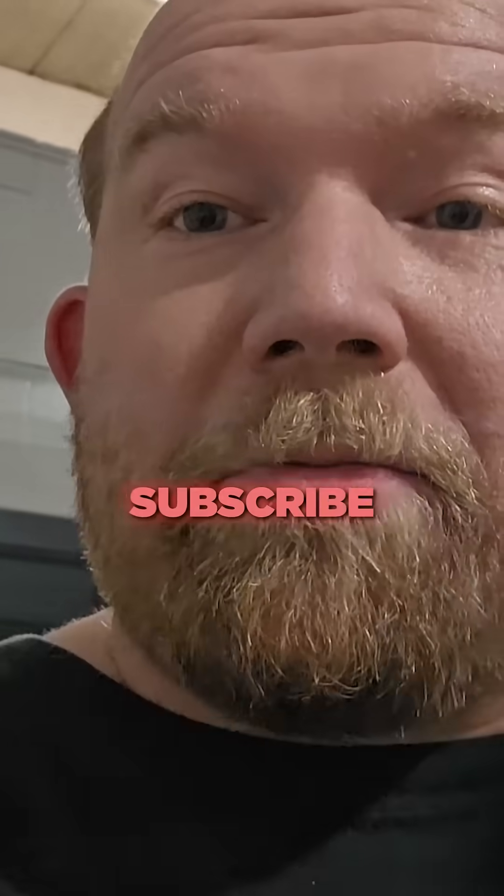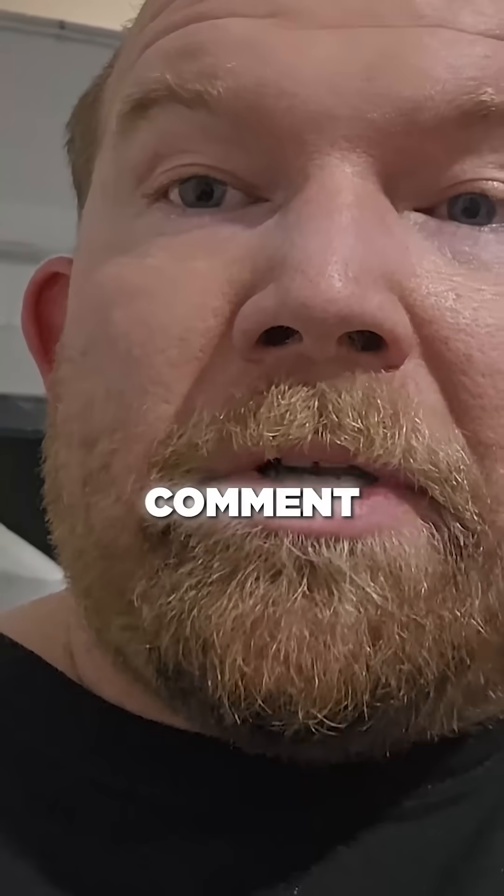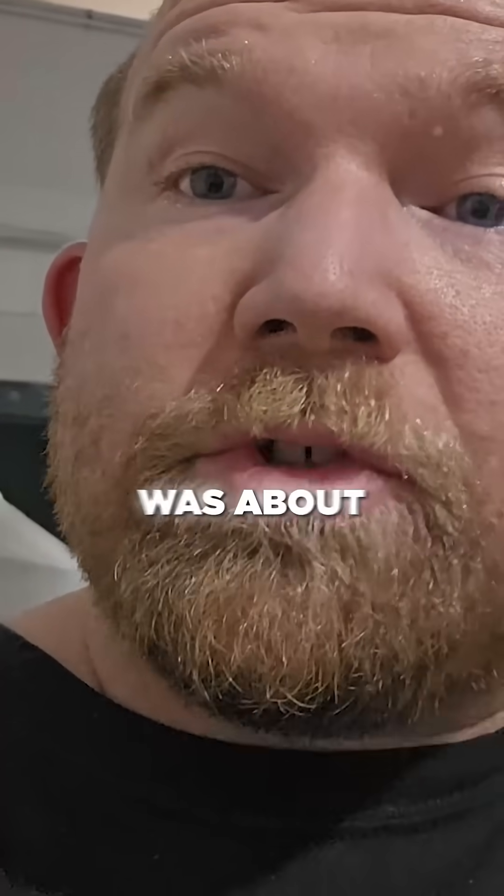If you like the content, please subscribe to the channel, and if you want to check out the pinned comment in the comment section, that's the main video of what this short was about.